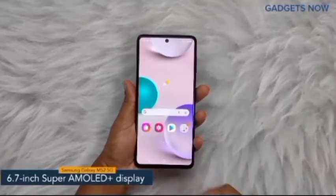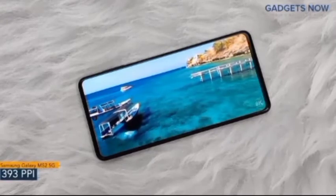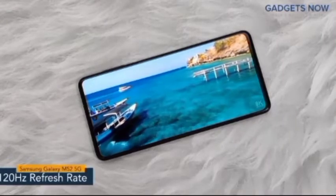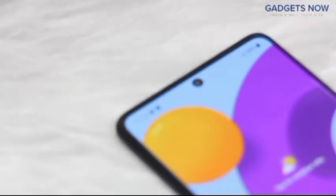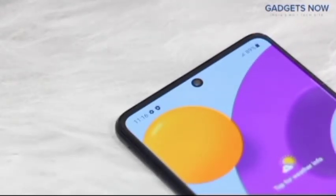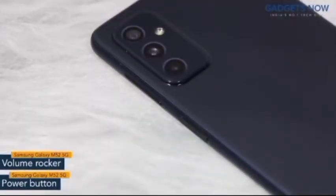The smartphone offers a 6.7-inch Super AMOLED Plus display with a pixel density of 393 PPI and a refresh rate of 120 Hz. The Samsung Galaxy M52 5G has a bezel-less punch hole display with Corning Gorilla Glass v5 protection. On the right spine you'll find the power button and volume rocker — the power button also works as a fingerprint sensor.